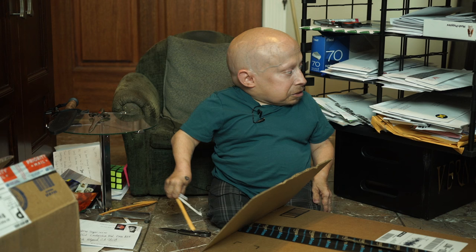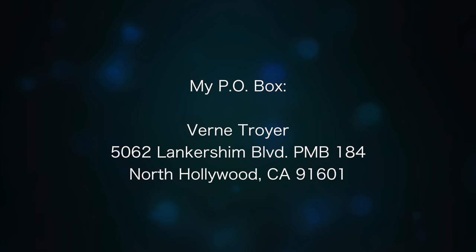Thank you for watching this episode of Mail Time! If you want to send me something, the address is in the dropbox below, so feel free. I'll open it on the next episode of Mail Time. Thank you again for watching and I'll see you next time.